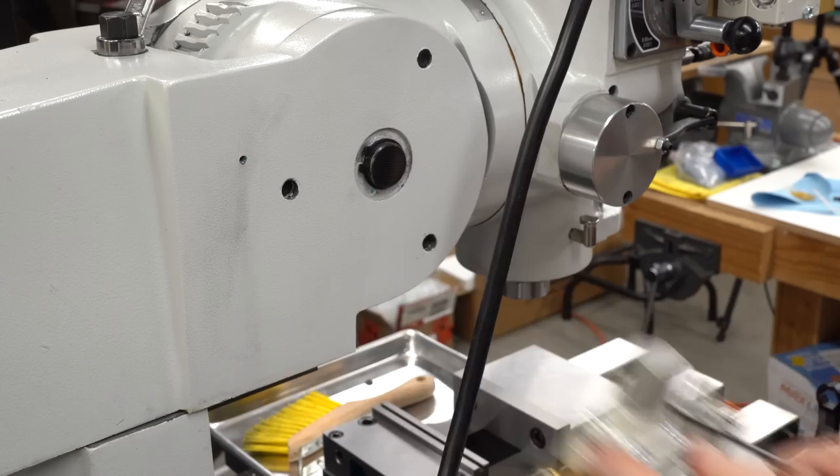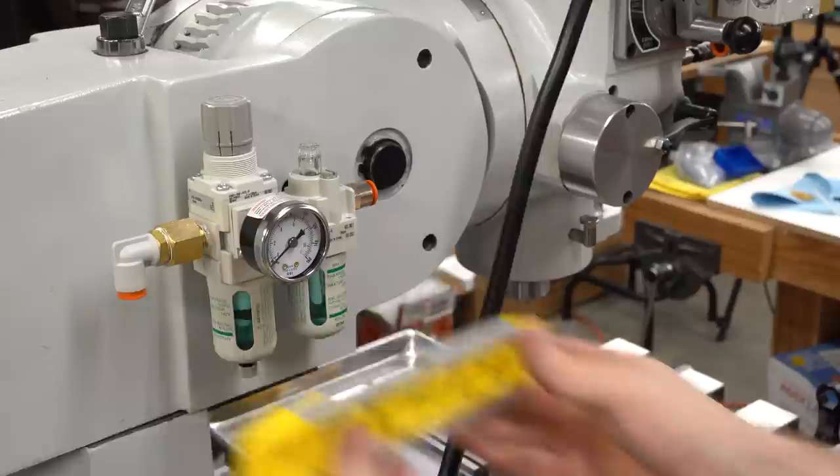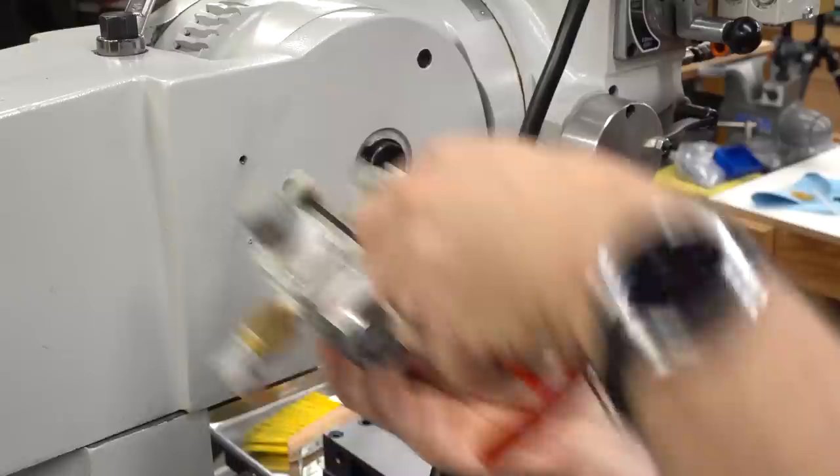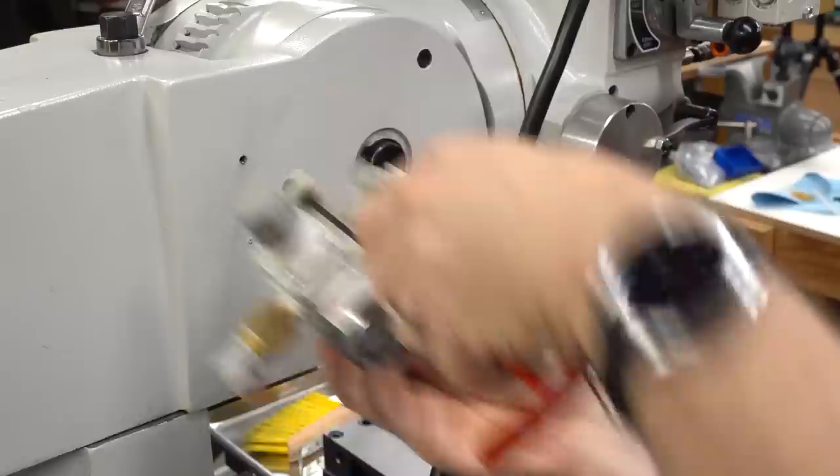I've drilled and tapped the top hole, then I'll use that to mount the filter assembly, and come back to level it up and figure out where the bottom hole needs to be. I find this a lot easier than trying to put in both holes at the same time — at least I have a higher success rate doing it this way. So we'll just repeat: drill the hole, tap it, and mount it.